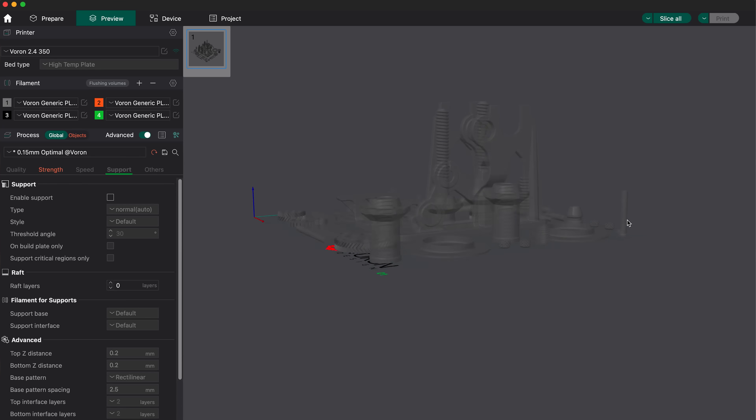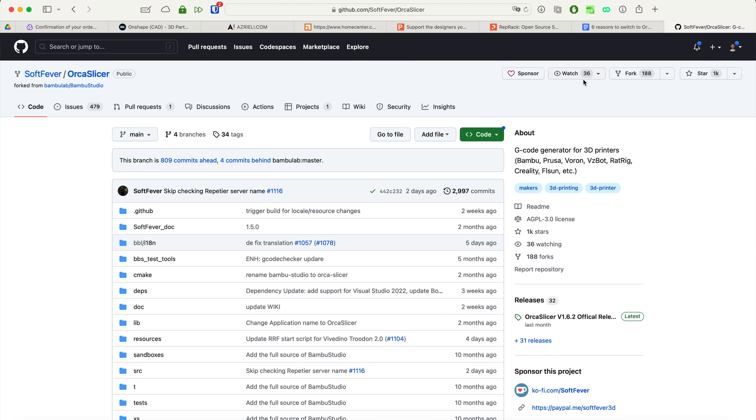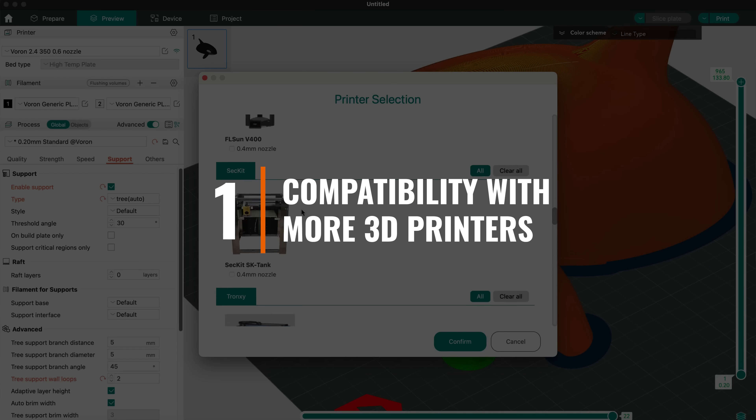So why, then, would you give up on a more popular, well-supported slicer from a big-name company like Prusa or Bamboo Lab to try a new, unproven one from a relatively unknown developer? Well, there's a list of reasons. One: compatibility with more 3D printers.